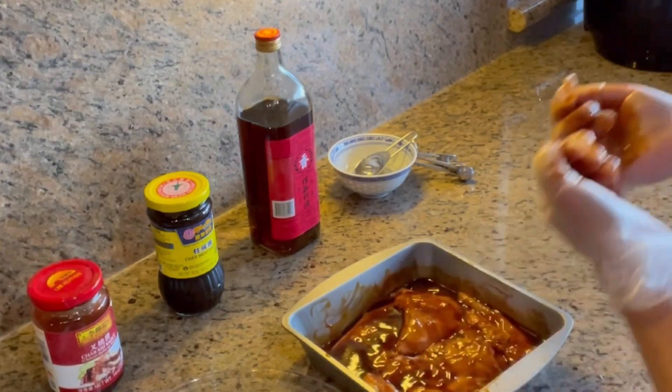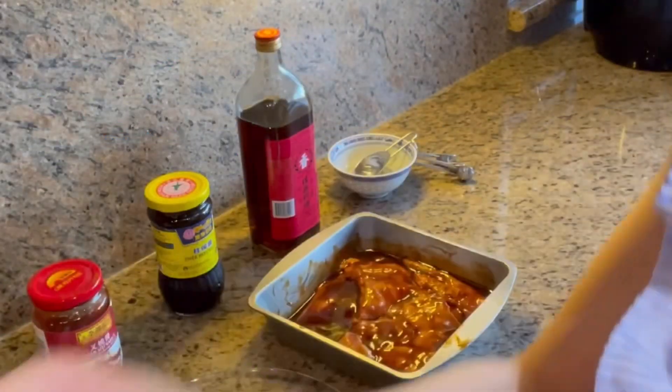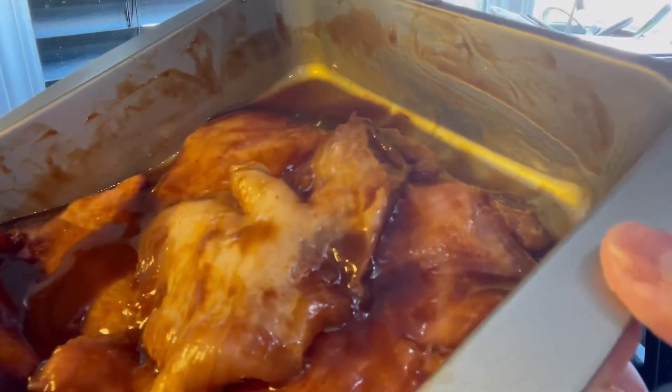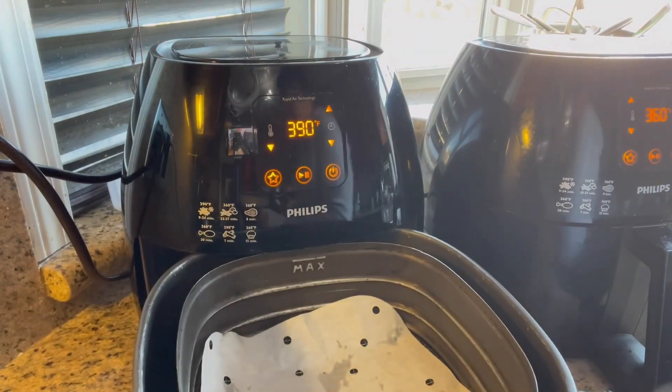Marinate the pork jow at least half an hour, or overnight for a tastier flavor. I marinated my pork jow overnight — now it's time to cook. Let's put them into the air fryer.